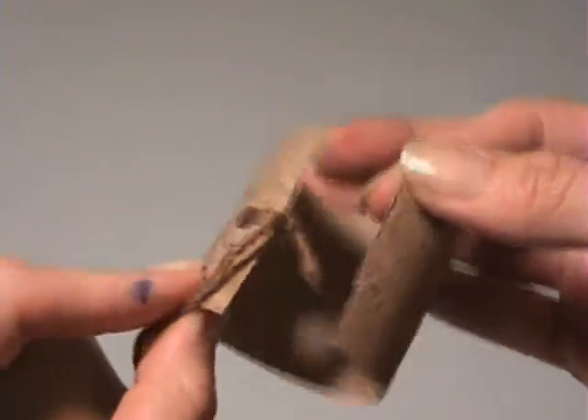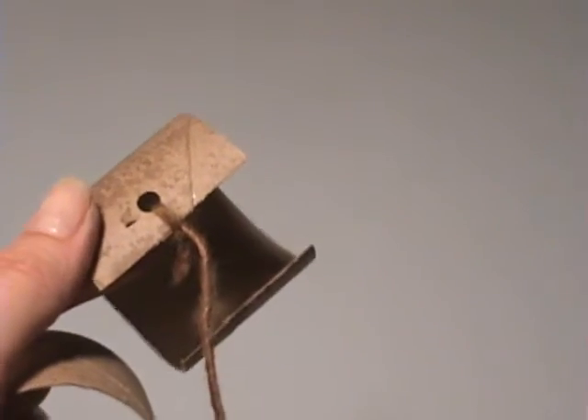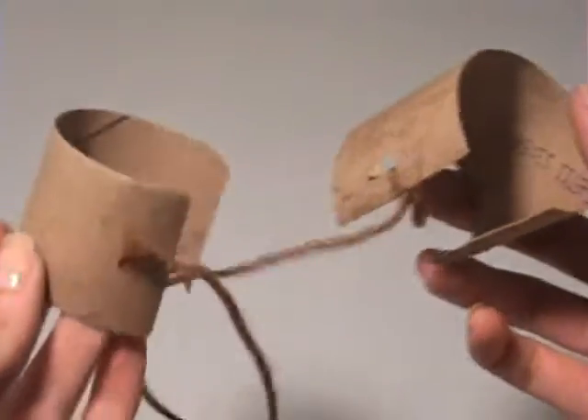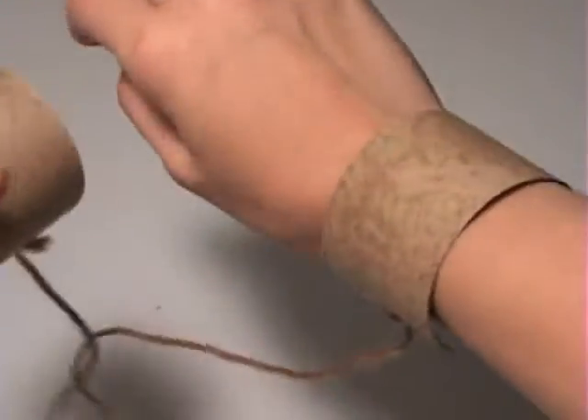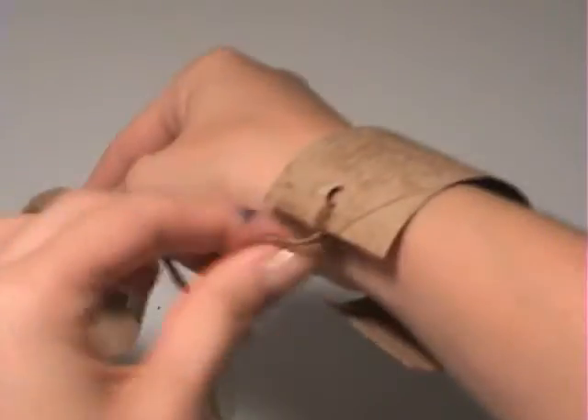Then I just took a hole puncher and punched a hole on one side and tied a string to it. You tie them together and then when you are telling your story you can have the children put the chains on, and then when it was time in the story for the chains to break or to be pulled off they can easily pull them off.